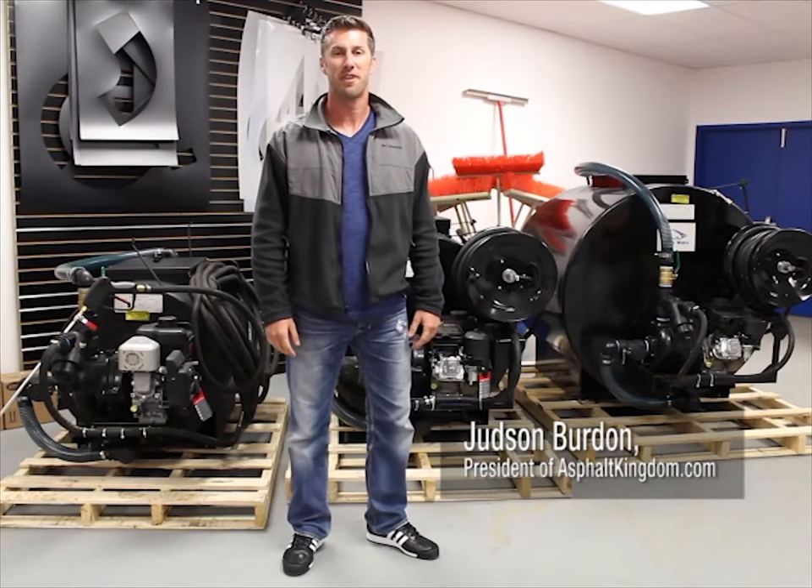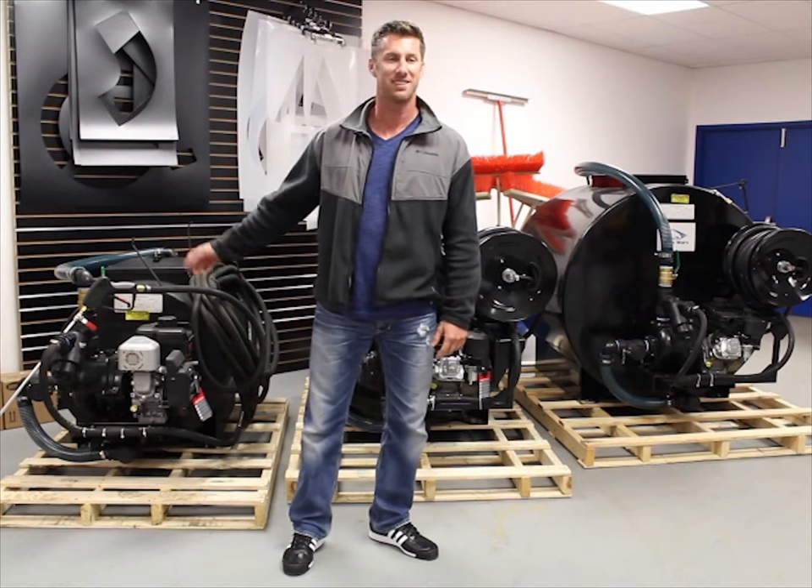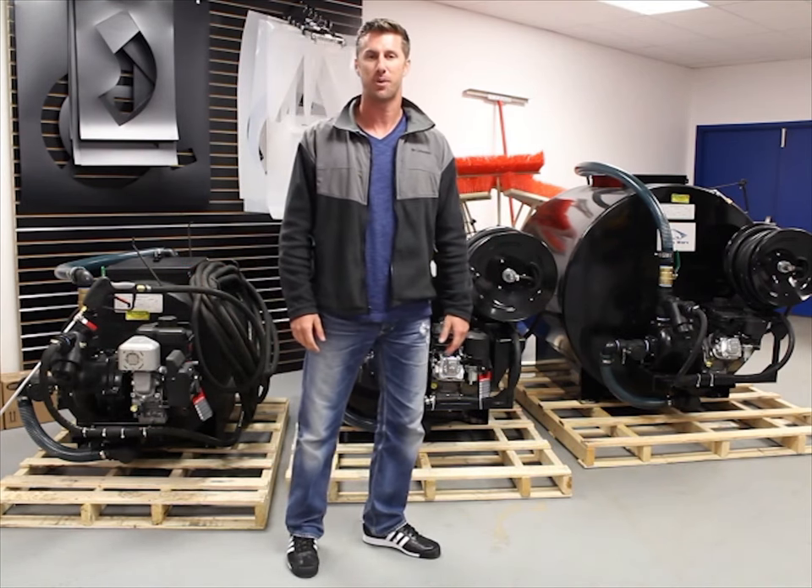Hi, I'm Judson Burden, President and Founder of Asphalt Kingdom. I'm here today with our AK110, 230, and our 330 Gladiator Spray Systems.